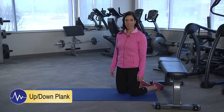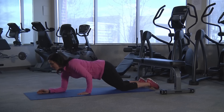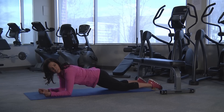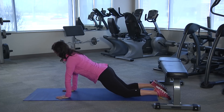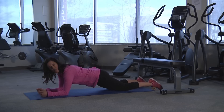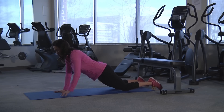For the up-down plank variation, you're going to start as a beginner in the elbow plank. This particular variation can be done for either time — 30 to 60 seconds — or you can count, about 10 to 20 repetitions. Starting in the basic plank position at the knees on the elbows, you're going to push yourself up to the straight arm plank variation, and then pull yourself back down — that would be considered one. Then switch sides, push yourself up, and then push yourself down.